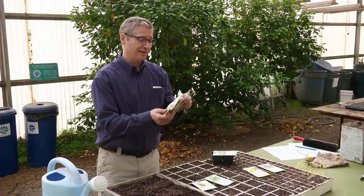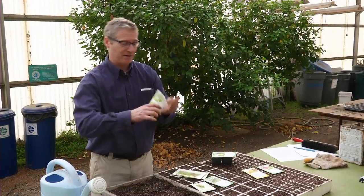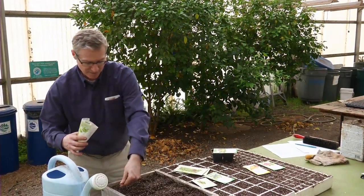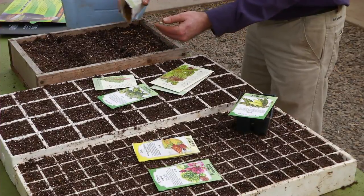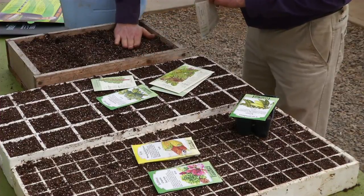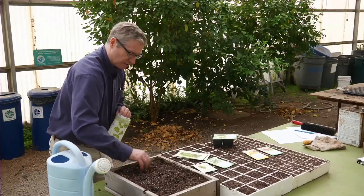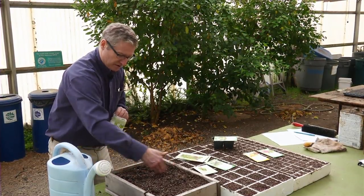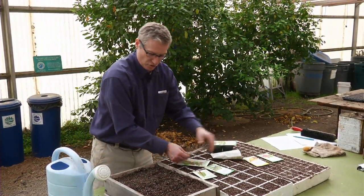Cilantro, arugula, and mustard greens are all good crops to do with cut and come again seeding. With this method, you basically overseed — applying a lot of seed to a small area, tamping that in a little bit. These seeds are going to need to be buried just a little bit. This part right here is going to be cilantro. Typically with cut and come again greens, especially ones sown in the spring and fall, you can get two or three good cuttings out of them.